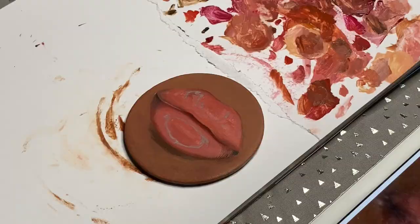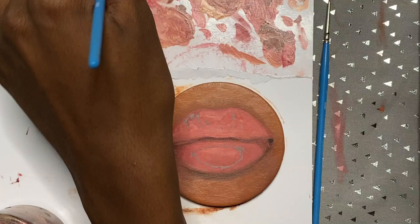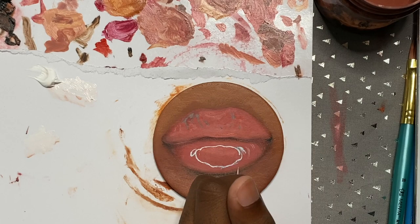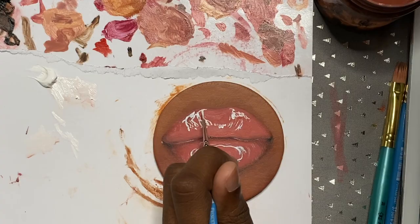I find it interesting how you can transform something or make something pop off the page by just adding white to it. For the lips, for instance, it's just like a stark white on them, and then next thing you know it looks glossy and the lips look juicy and they're popping off the page — like, yes, give me a kiss.